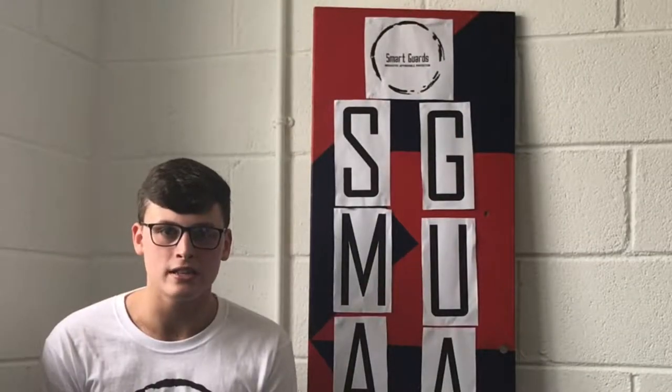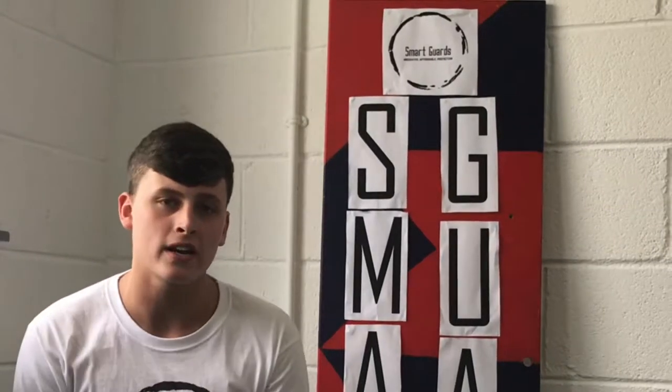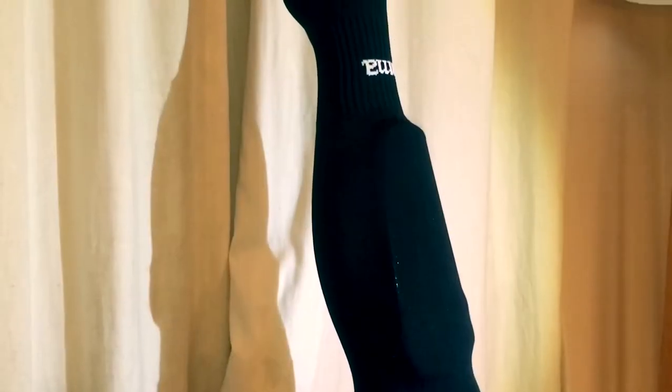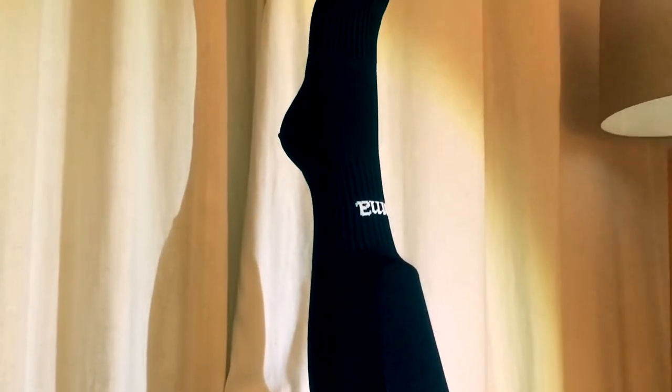Smartguards was originally created in September 2017 for the Student Enterprise Awards. Each one of us here at Smartguards plays soccer and knows the feeling of shin guards slipping and sliding. So we came up with a simple solution of creating Smartguards — an innovative sports sock with a built-in pocket for you to slide your shin guard into, to prevent problems with the shin guard slipping and sliding.